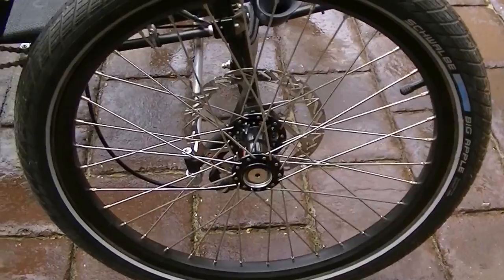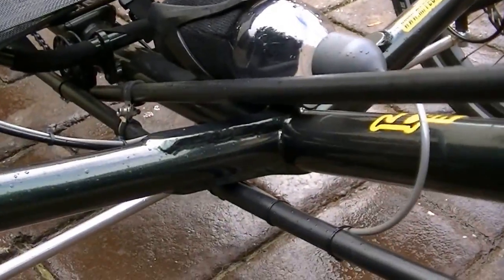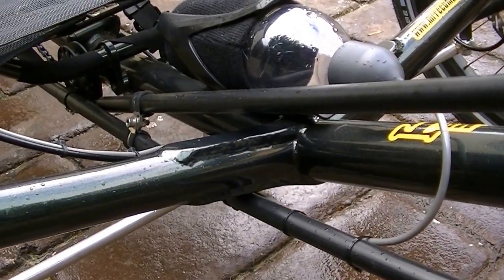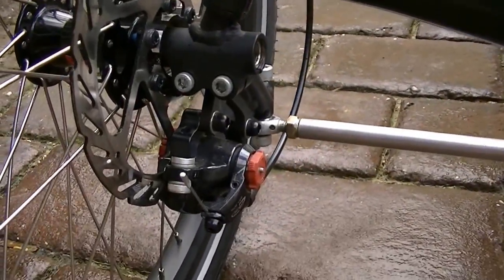Lightweight double wall alloy rims with stainless steel spokes. Michael strengthened the frame down there for my size — he said I probably didn't need it, but just to be sure we'd do that. Avid BB7 disc brakes.